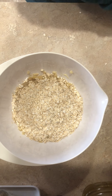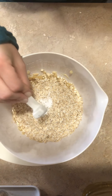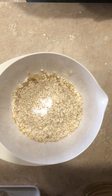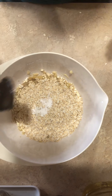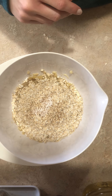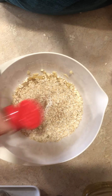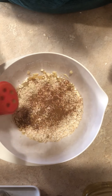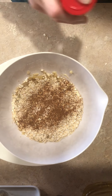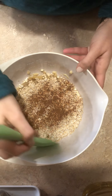Other dry ingredients: baking soda — you want to add that in there. We're going to add some nutmeg. If you don't have nutmeg, it's not going to make too much of a difference, but I would definitely recommend the cinnamon in here. The ground cinnamon is really going to give you a lot of flavor. So you have your dry ingredients in here.